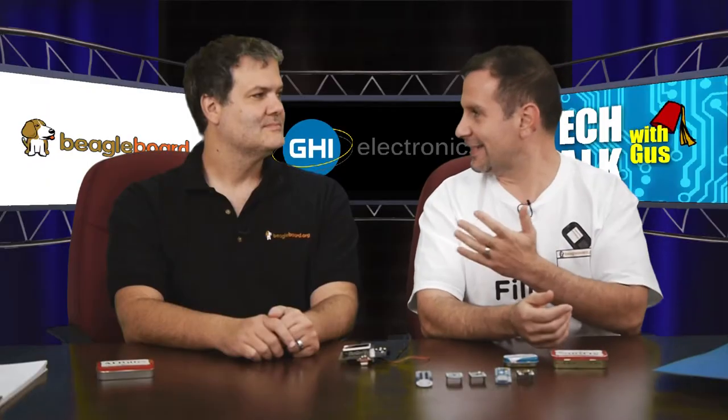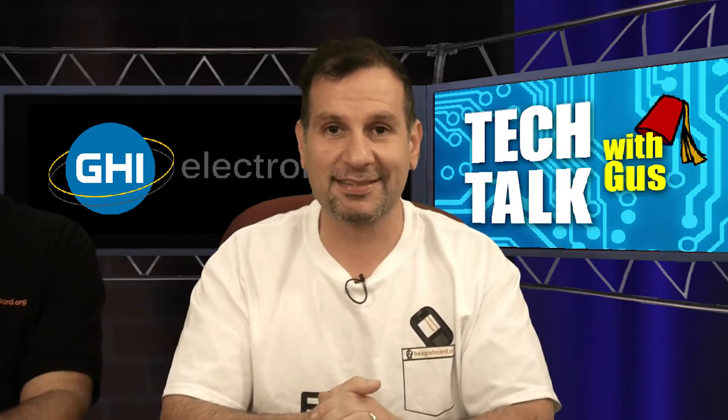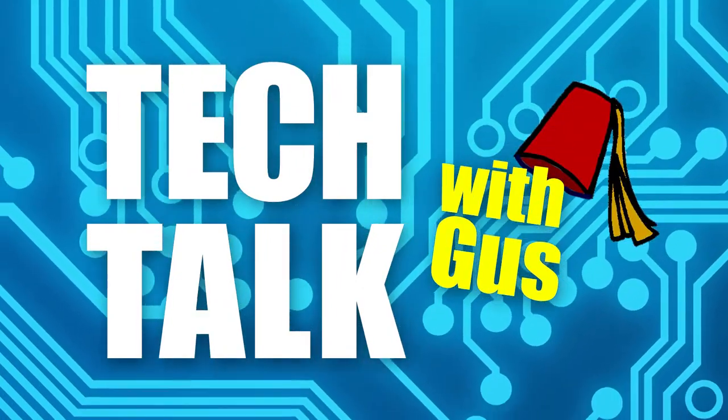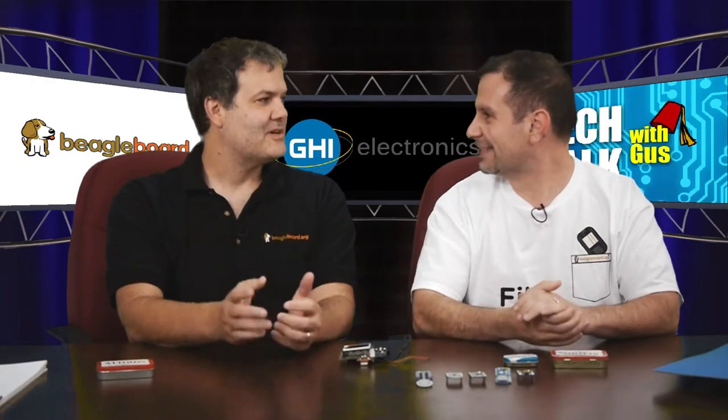Welcome back. Today we are with Jason here talking about the best IoT product on the market, the Pocket Beagle. Welcome back, Jason. Hi, thanks for having me.